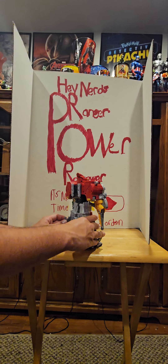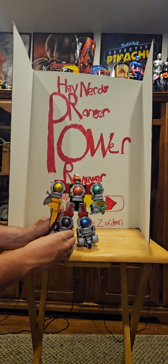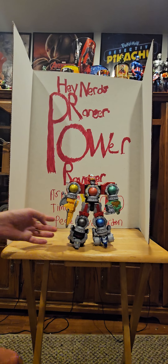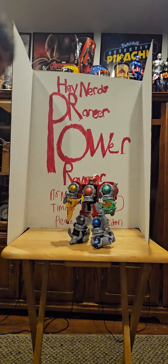And here we have the Cosmic Fury Megazord all put together. I know it looks pretty basic compared to the original Japanese release, but like I said, if you're on a budget this one is for you. It doesn't have licensed sounds or anything. Let me grab another Megazord and see how it compares.